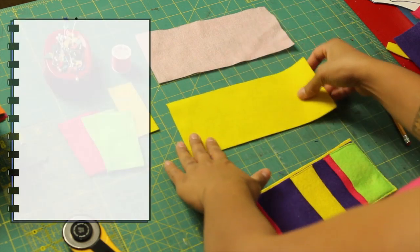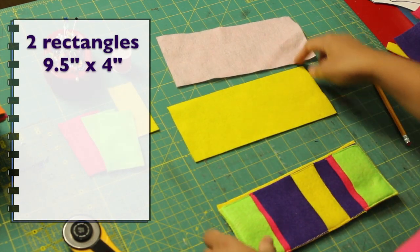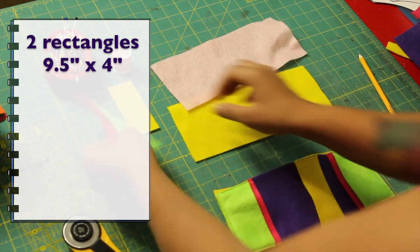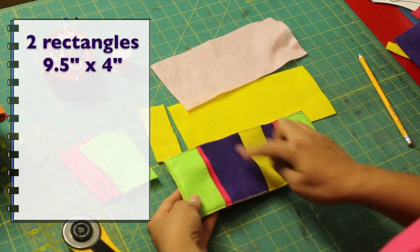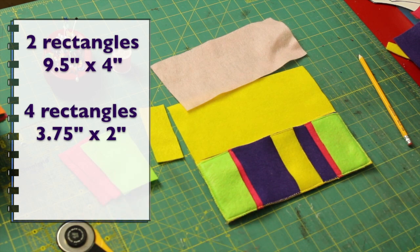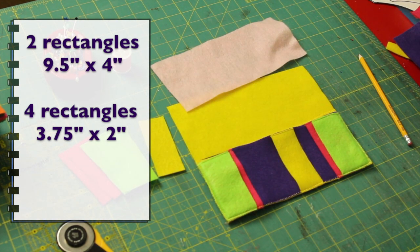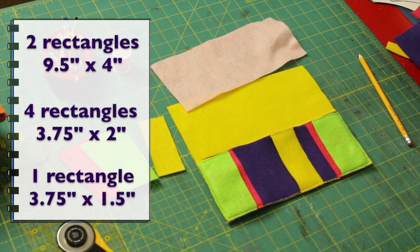For the felt, we're going to need two rectangular pieces that measure nine and a half inches by four inches. Then for the smaller ones — these are going to make up our pockets — four of these pieces need to measure three and three quarter inches by two inches. And then the smaller one which goes in the center measures three and three quarters by one and a half inches.